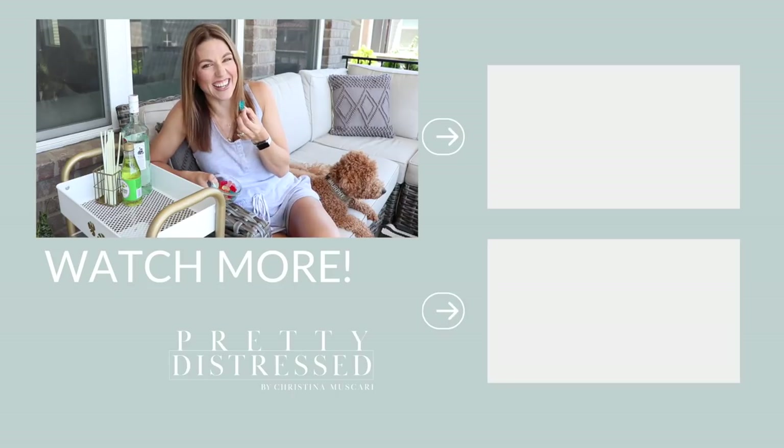Thank you for joining me for today's project. Normally I would say I'll be back next week with another video, but I'm going to be taking July off from projects — I'm going to be spending time with my kids and my family. So I hope you guys have a great summer and I will see you back in August. And I'm going to eat some gummy bears. See you guys next time.